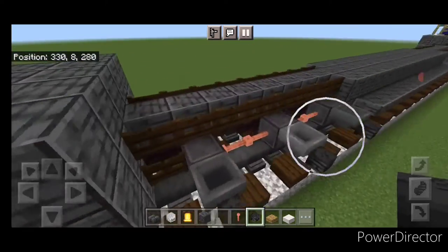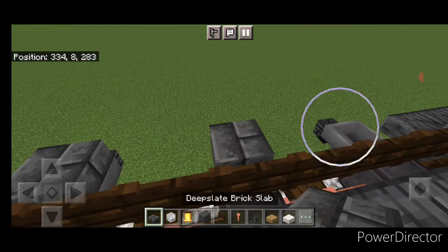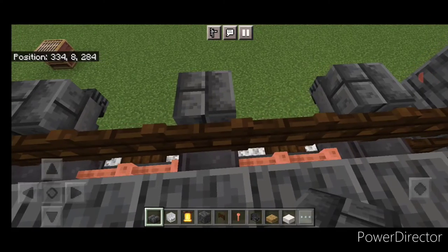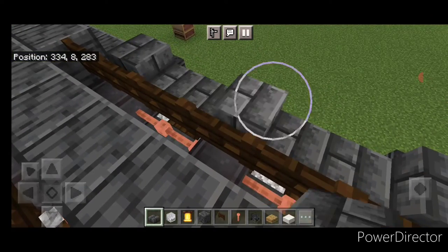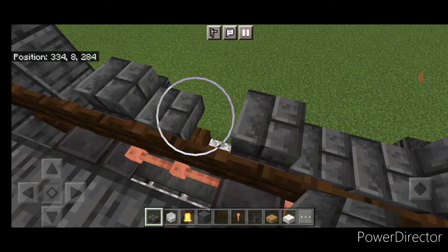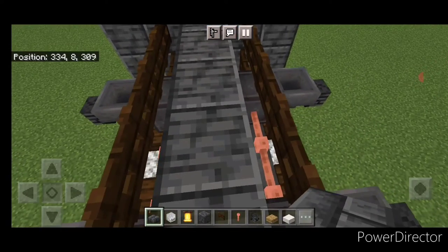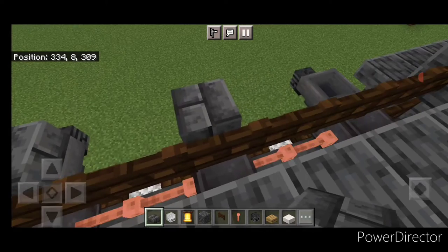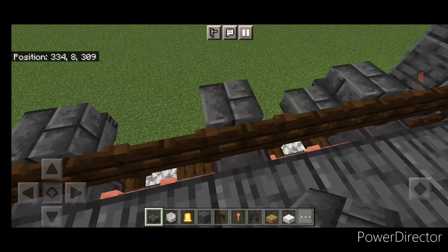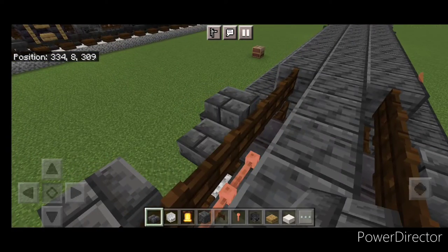Now come up here and crouch. Put a single deep slate brick slab above all six of the hoppers. Then on the spaces between them, move one hitbox down and put two slabs on all four of these spaces. Repeat that at the rear end — crouch, a single slab on top of all six hoppers, then move a hitbox down in the space between and do two slabs in all four of those spaces.